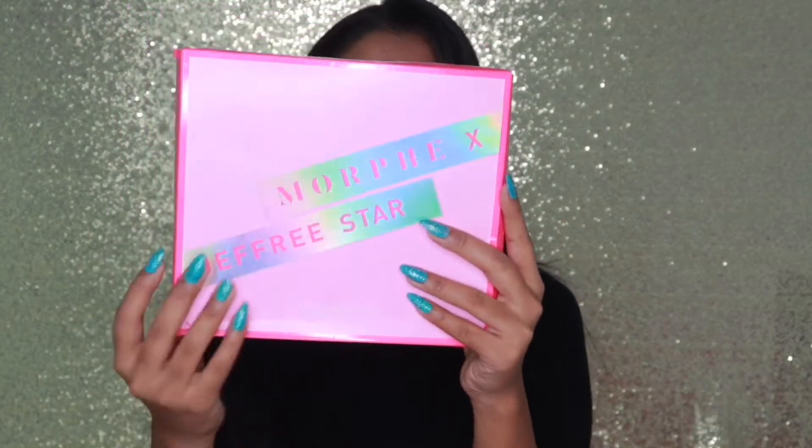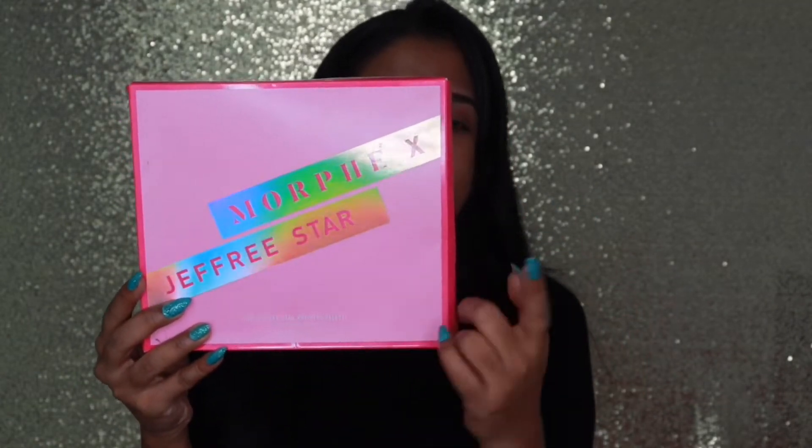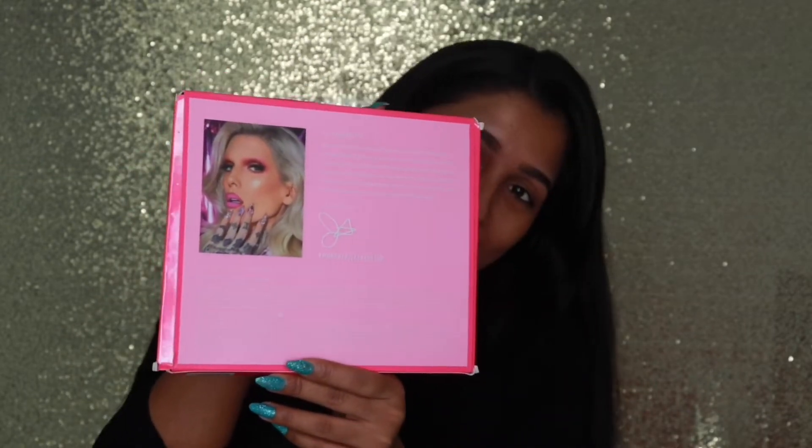So simply this is how the packaging looks like — it's a pink, huge packaging. It has the name 'Morphe x Jeffree Star' in front, and below it says 'Jeffree Star Artistic Palette.' Behind it has a very stunning, gorgeous photo of him. The actual palette looks the same as the main packaging. I'm gonna do some swatches row by row to see how the pigmentation looks.